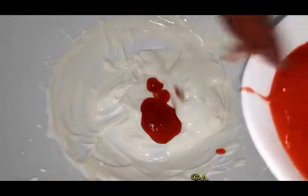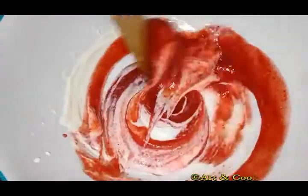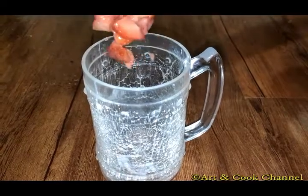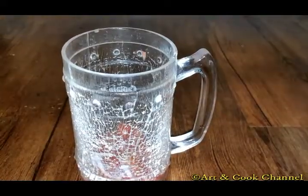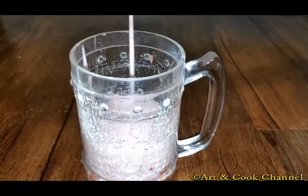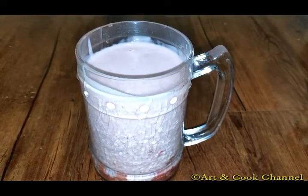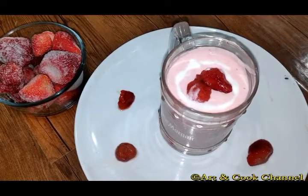Mix it thoroughly. Now take a glass and add small pieces of strawberry, then pour the mixture. Keep this in the refrigerator for one hour. Strawberry mousse is ready to serve.